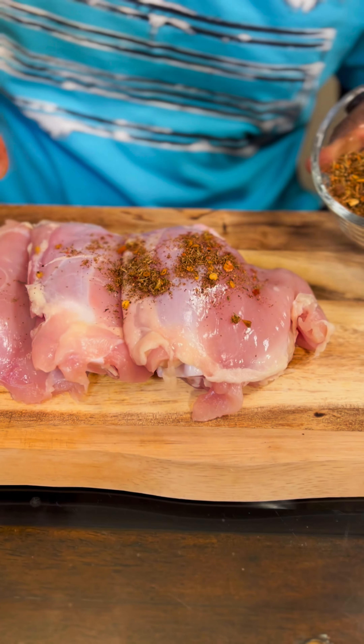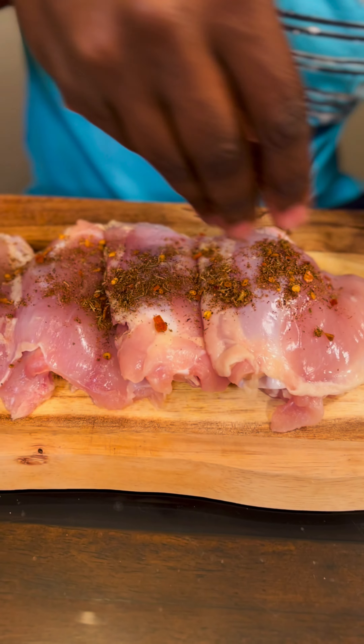If you feel sick, let me show you how to make some chicken soup. I'm gonna season this up with some of the bad boy jerk seasoning. Get a nice rub.